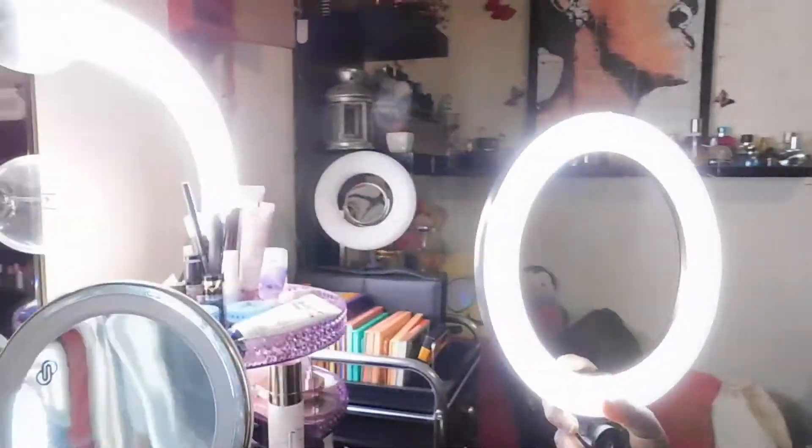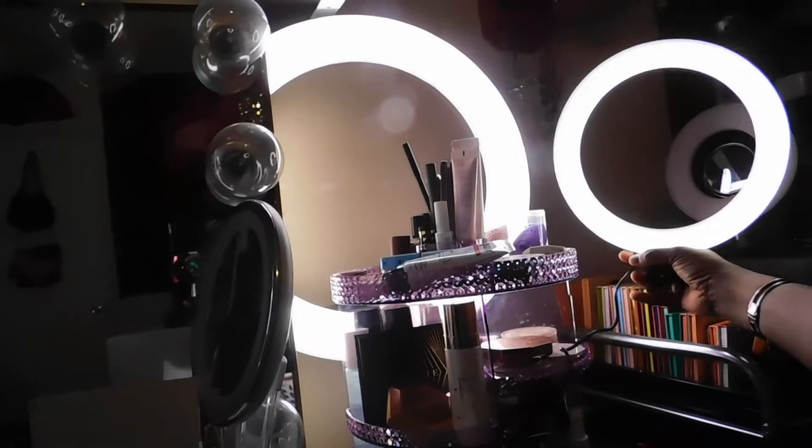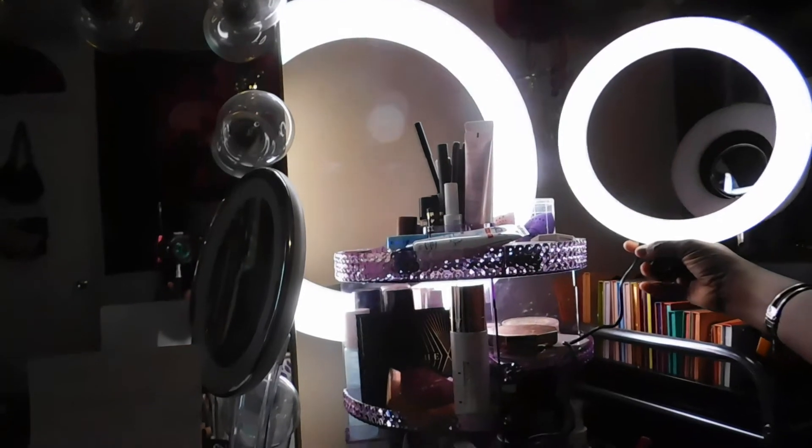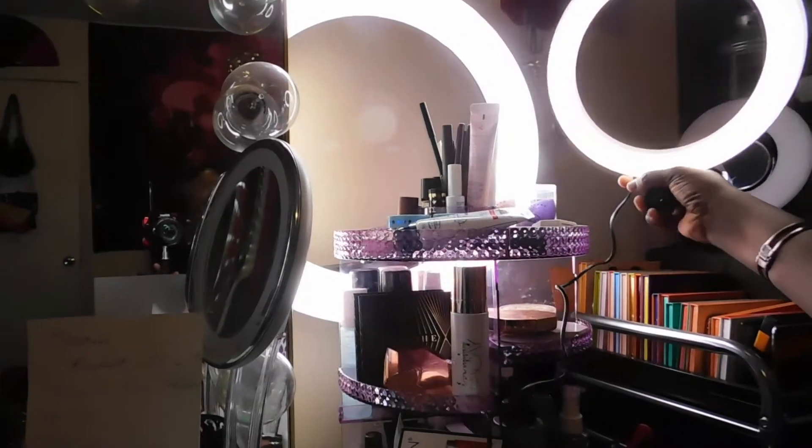Let's try the power. There's a nice brightness, and I'll be hooking this up to my computer since I already have two 18-inch ring lights behind me. The first setting is a warm color — kind of orangey. The second is more of a natural light, a blue tone. And there's a brighter white light as well. So: warm, natural light, and bright light.